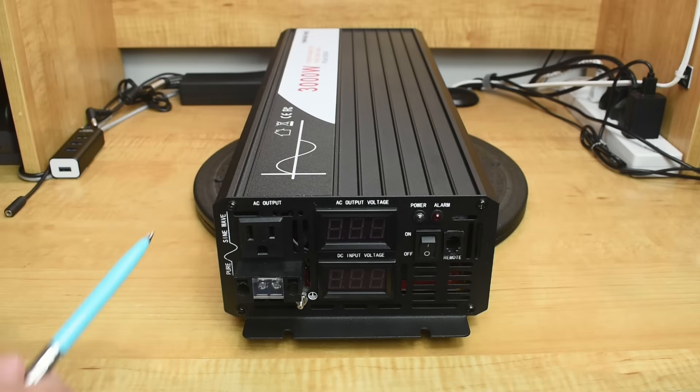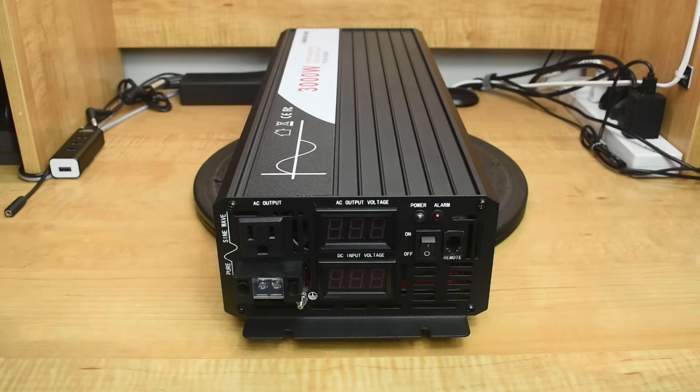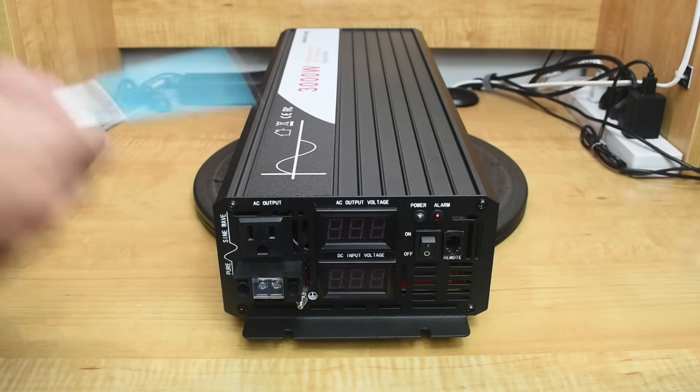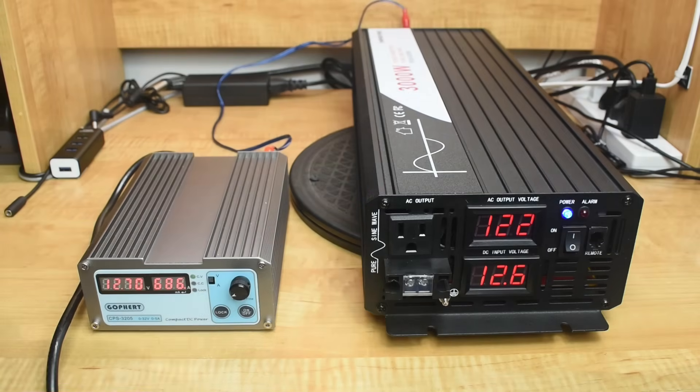I connected a power supply to the inverter to check standby current. With the inverter powered on and nothing connected to it, at 12.7 volts we're drawing an average of around 680 to 700 milliamps.